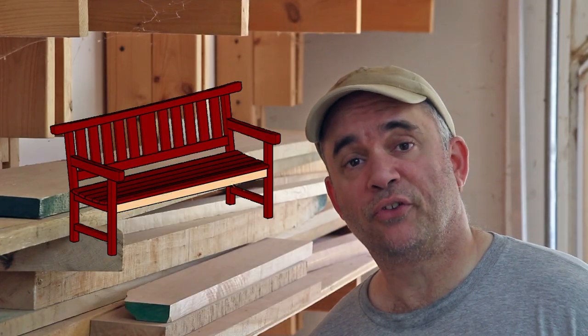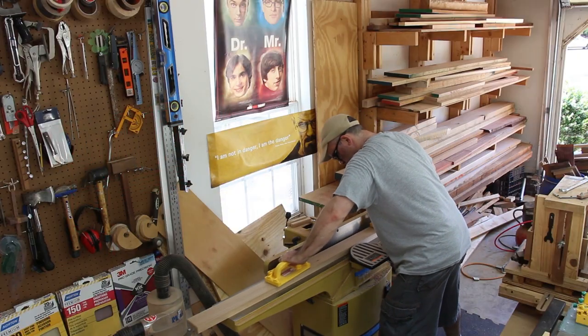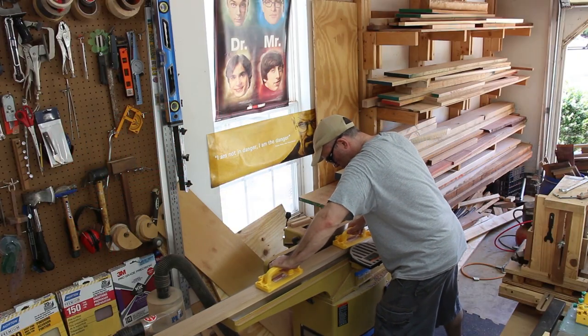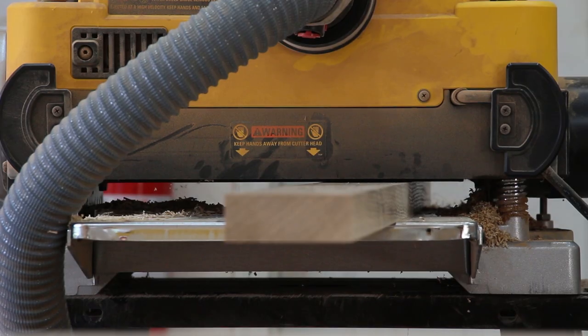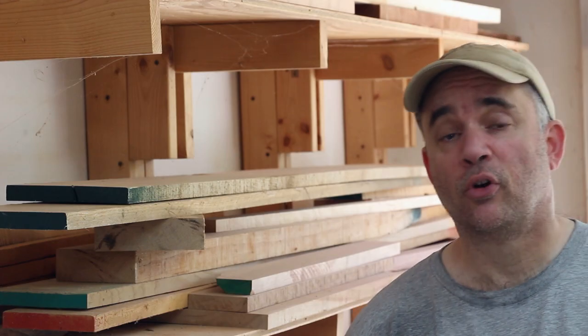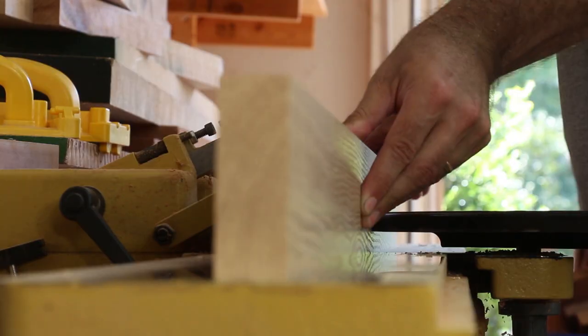I have both of the seat rails and the lower backrest rail cut to rough width and length. The next thing I need to do is flatten one face and then I'll plane them to thickness. With those components planed to thickness I can edge one side nice and square and rip them to their final width.